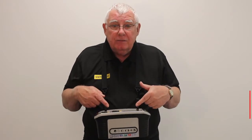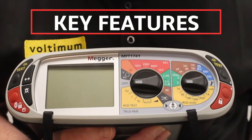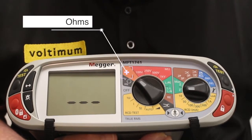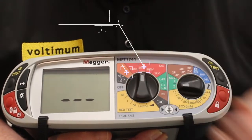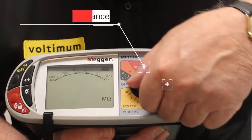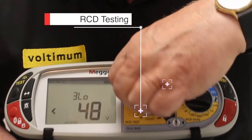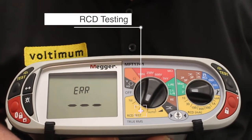Now let's see what it does. It's got all the functions you'd expect from a multi-function instrument. It's got ohms, it's got insulation resistance, it's got earth fault loop impedance and RCD testing.